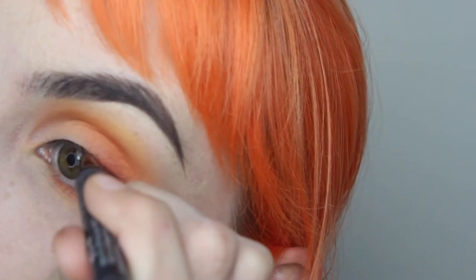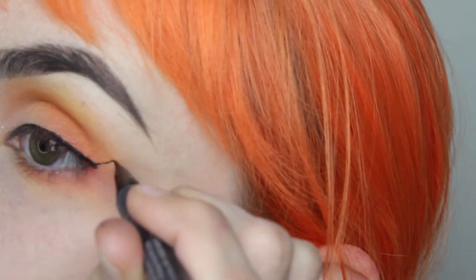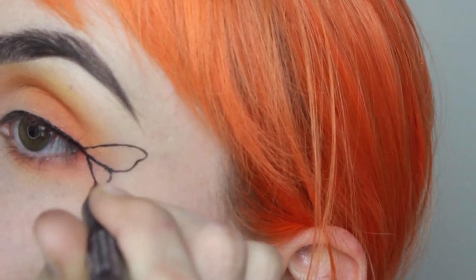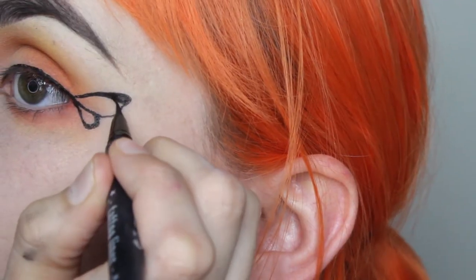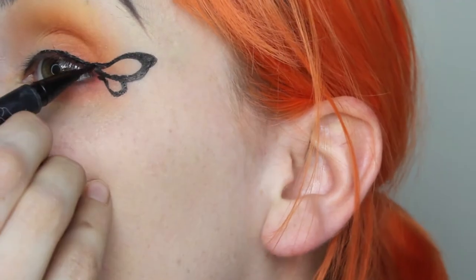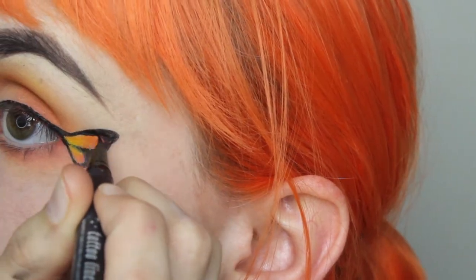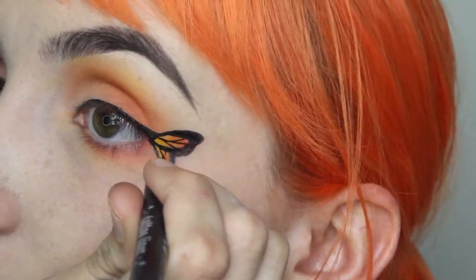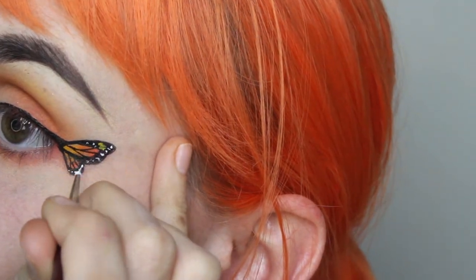Using the Kat Von D Trooper Tattoo Liner, line your eyes before creating the outline of a butterfly wing coming from the corner. You basically want to follow the same principles as the pieces on the neck but super tiny. I started with the outline first, thickening the edges of the liner before filling it in with the same paint and shading with eyeshadows. If you have weepy eyes just use eyeshadow or eyeliners instead. Doing pieces on such a tiny scale takes a long time to get the hang of, but practice makes perfect.